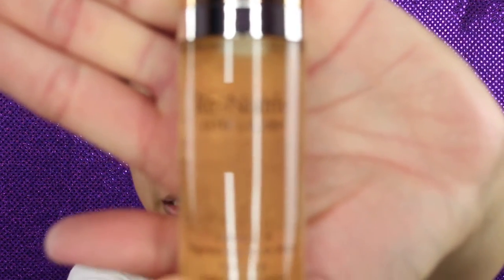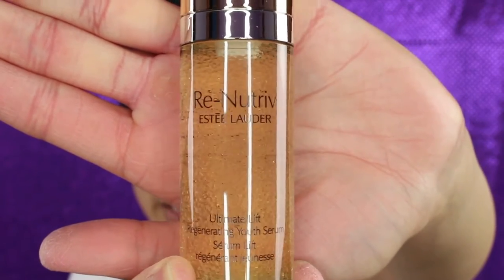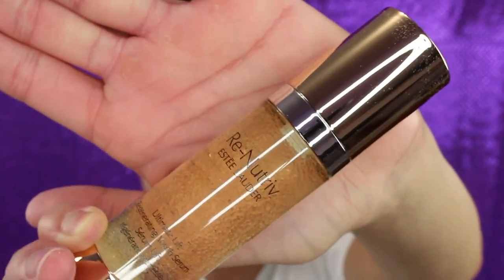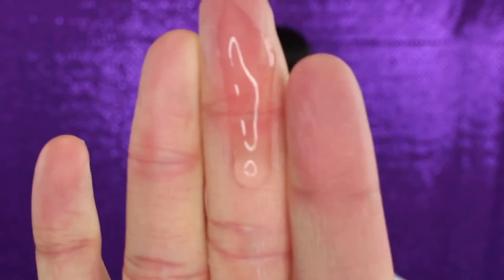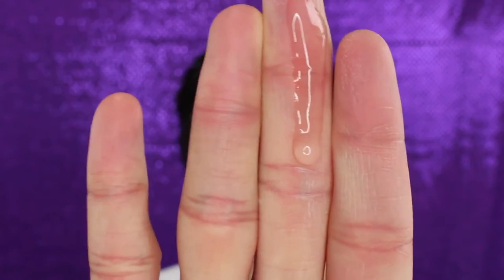After the eyes, I'll go in with the serum — the Ultimate Lift Regenerating Youth Serum, which is one of the new items I got. There are little bubbles in there, and when you push the pump, they pop and mix everything together, which is really cool. It's a beautiful, luxurious serum with beautiful packaging. Let's go in — I'll apply one pump. The product mixes together and bursts into this serum. It's very thick, sliding down my finger, but has a really nice consistency. I'll rub all that goodness in. It has a very light floral scent.